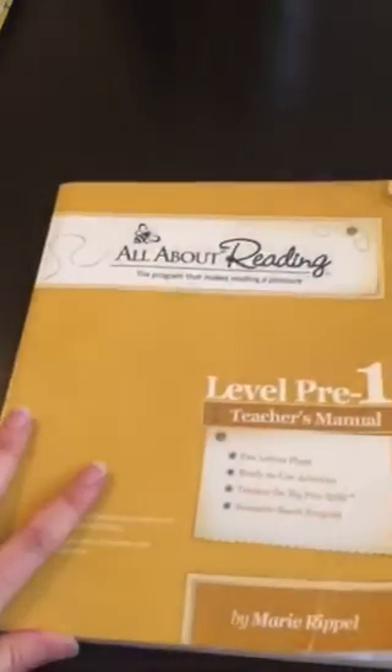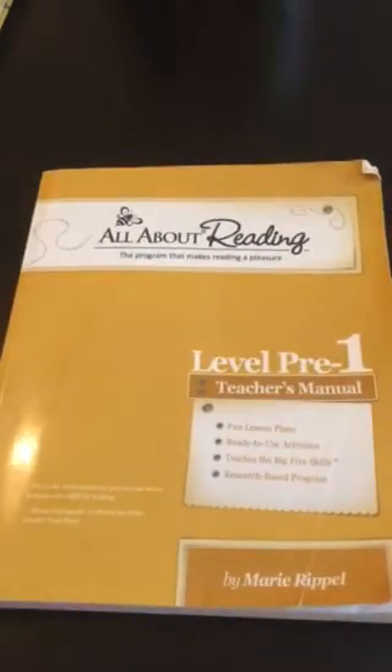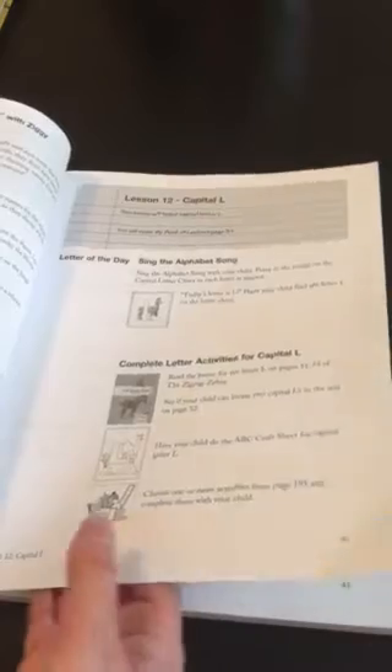Those are fun little parts of the program, but I don't think they are completely necessary. As you get into the later levels of All About Reading, I do think the readers are a huge part of the program and I definitely would not skip them. But in this pre-level, they were fun extras - I don't think they're integral to the program at this stage.